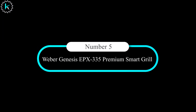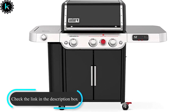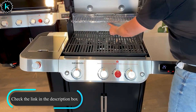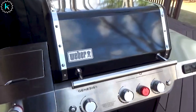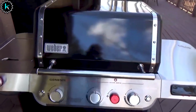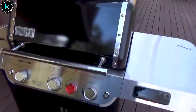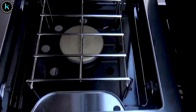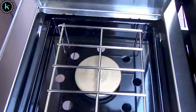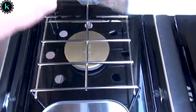Number 5: Weber Genesis EPX 335 Premium Smart Grill. Genesis is one of the most popular gas grills in the USA. It's easy to use, easy to clean, versatile, durable, and backed by Weber's excellent customer support. The basic models with an open cart and no sear burner work fine, but we highly recommend spending the extra money on models with a sear burner like the E335. With all three main burners up high, we clocked the E335's temp at 608°F — not bad at all — but crank the sear burner and you blast past 800°F for super searing.